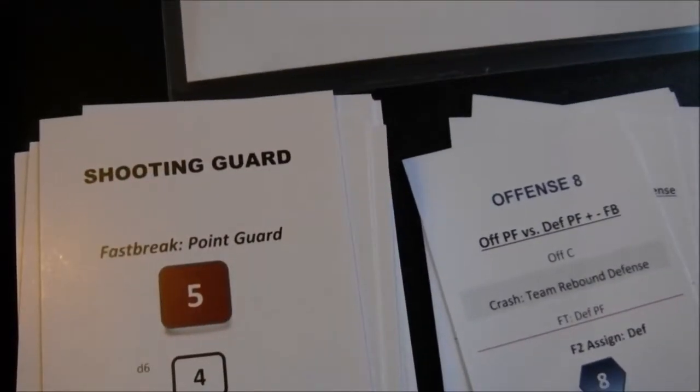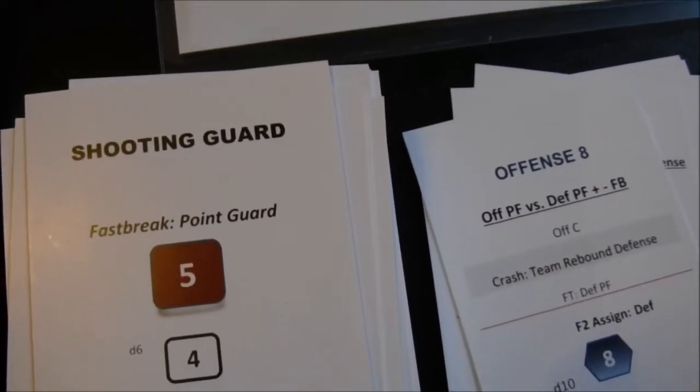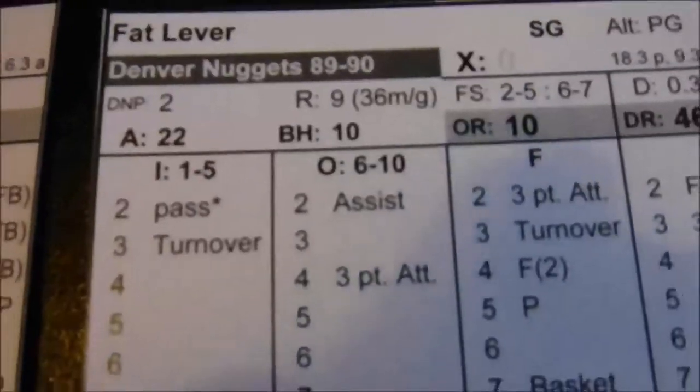Shooting guard, Offense 8 — Fat Lever goes to his offensive card. I roll a 2 — that's an assist for Fat Lever, automatic basket for a random teammate. We roll the 1-to-4 die and get a 3, so Blair Rasmussen scores again. That's 4-3 Denver.